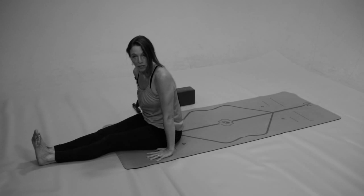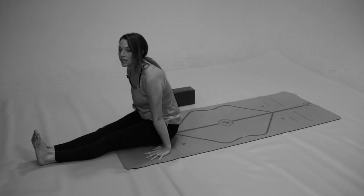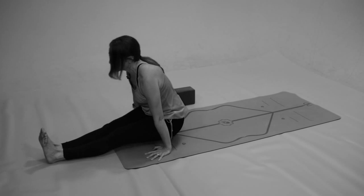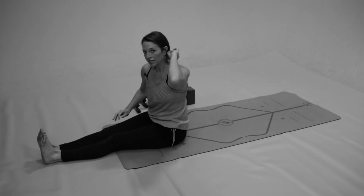Once again, press the palms down right next to the hips, lift — I'm going to round the upper back a little — as I slide my legs back, and then inhale to come forward and step back down.